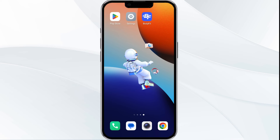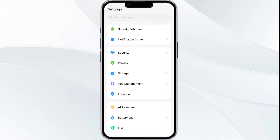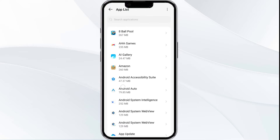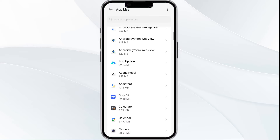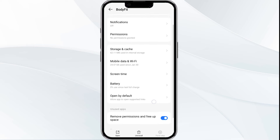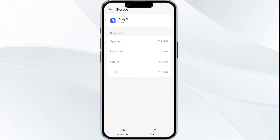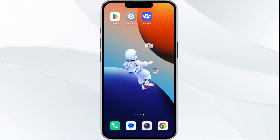Fourth solution: clear the Body Fit app cache. Clearing the app cache can often resolve performance issues. Go to your phone settings, open App Manager, and select the Body Fit app from the app list. Tap on Storage and Cache, then click on Clear Cache to clear the app cache.